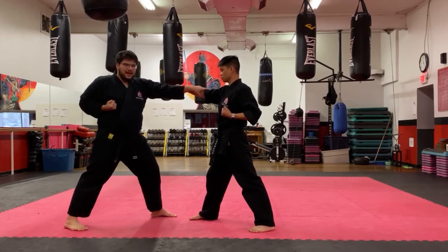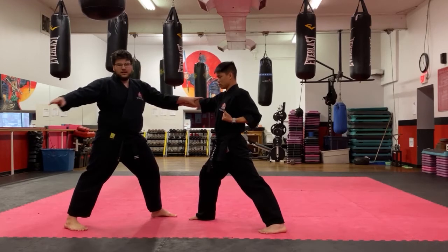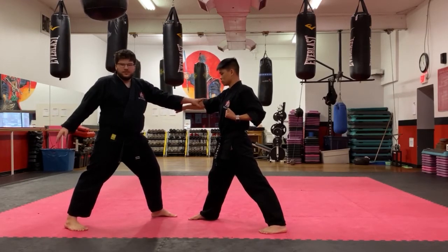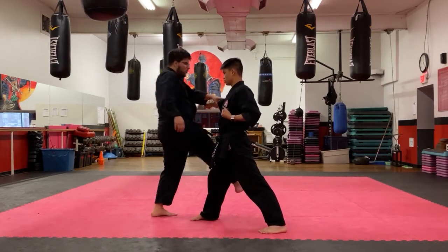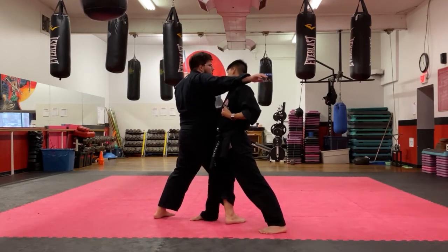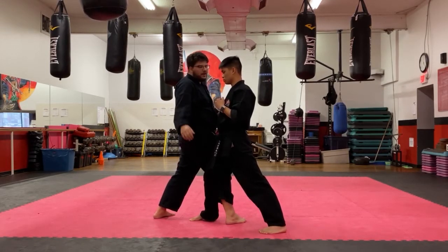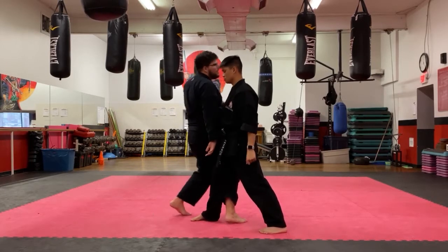From here I need to step in with my back leg. As I'm stepping, I'm winding back my right hand to do a clothesline motion. You don't want to do it one and then two, because if you do it that way you're relying on just your upper body, and Sensei Ben can just block you and push against you — now he's in control.